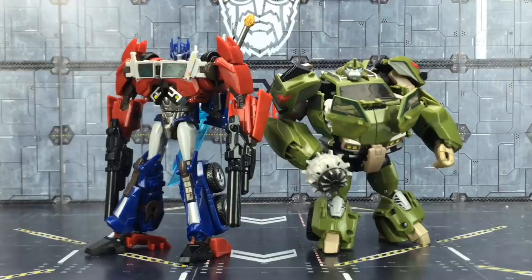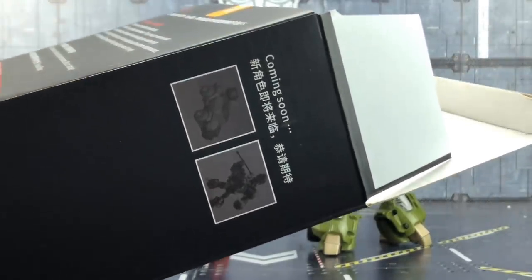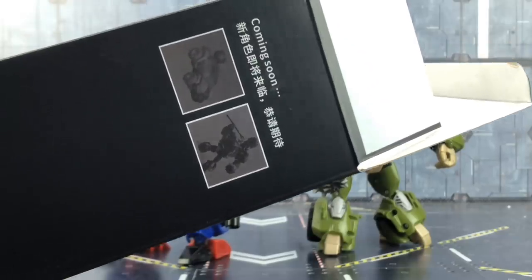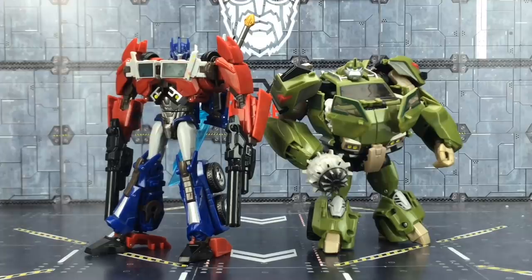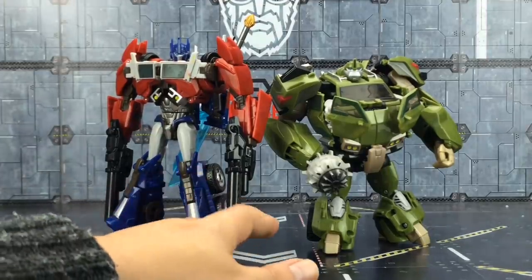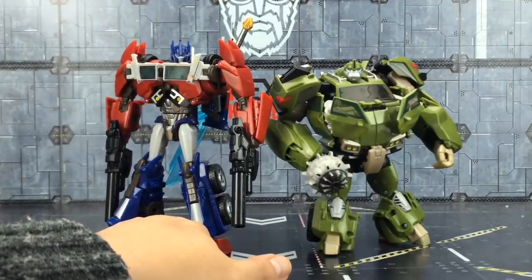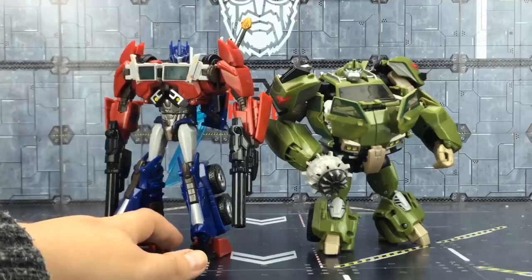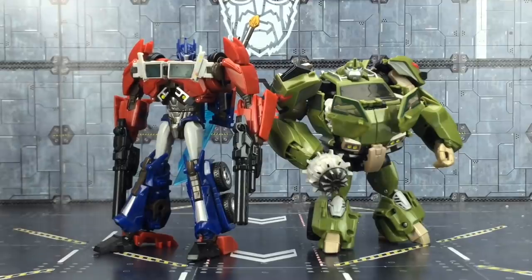Here he is alongside First Edition Bulkhead. Assuming the Bulkhead they're releasing as part of this line — judging by what it shows on the side of the box — it looks like he has his Dream Factory upgrade kit, which is awesome and really makes the world of difference. I love Bulkhead; it's such an amazing figure. I'm still looking out for the RC First Edition, and maybe even Cliffjumper or Bumblebee, because I do miss the Transformers Prime line.